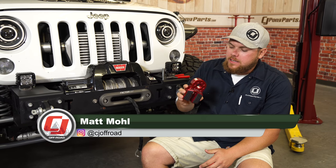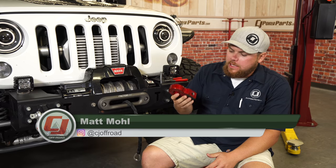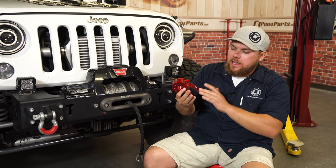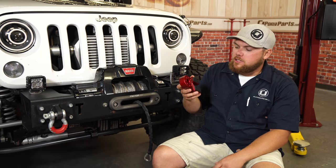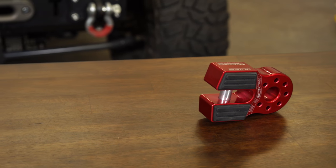This Factor 55 Flatlink is an extremely beefy piece of equipment. It looks really great in this candy red anodized finish and it's going to look great on the front of the Jeep. But the real purpose of this is to be safe when recovering.